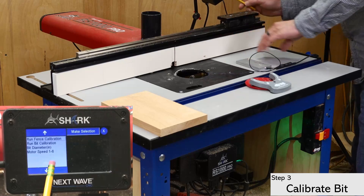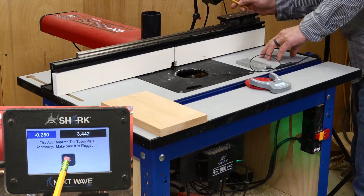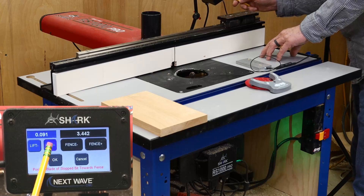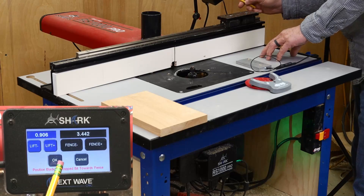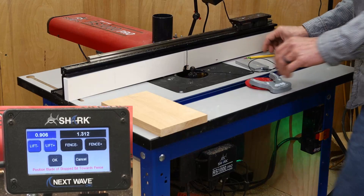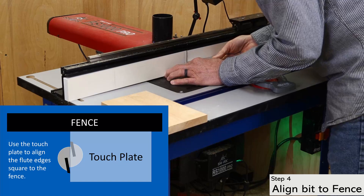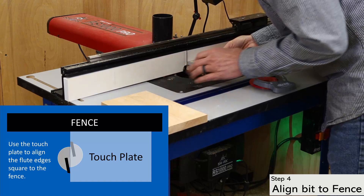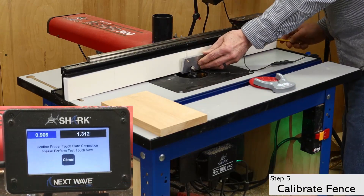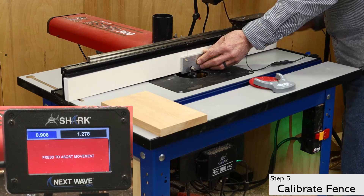You can now go to the fence calibration. Click on the white control button to open the control panel and use the buttons to raise the bit above the table as well as bring the fence forward a little. Use the touch plate to help align the flute square with the fence. This ensures that the high point of the cutting edge is closest to the fence, which will produce the most accurate results when calibrating the fence. Position the plate between the bit and the fence and touch the plate to the bit to verify you have a good connection. You can now continue with the fence calibration.